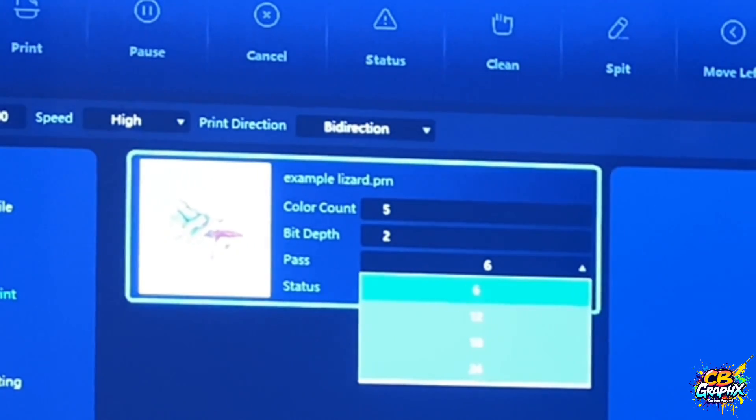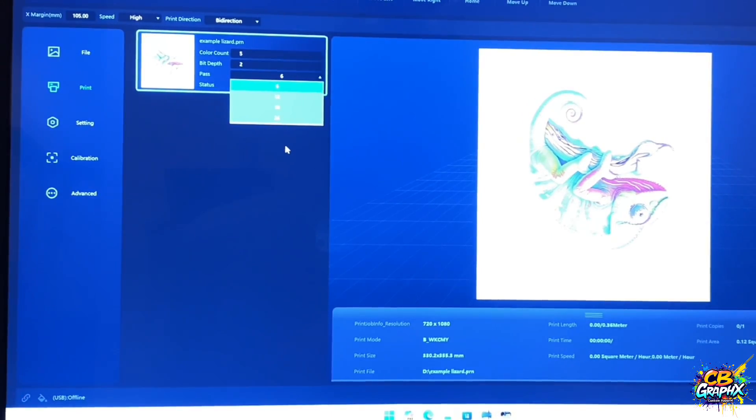You can change this right here and do more passes. Now let me remind you, the more passes you do, the more ink it's going to use and the more time it's going to take to print the design out. And that's the same thing with the underlaying of the white — the higher the setting, the more ink it's going to utilize and the longer it's going to take to print it out. So if you just want your colors to be a richer color, then you can do more passes. When you first get the program set up, it's always set at six. And then you have the option to do 12, 18, 24.